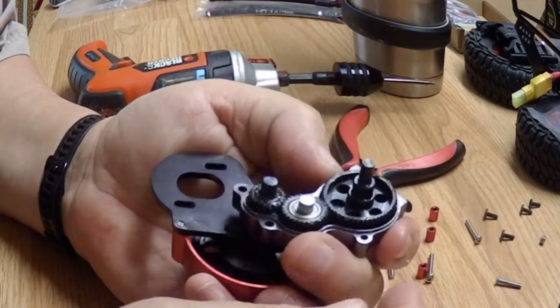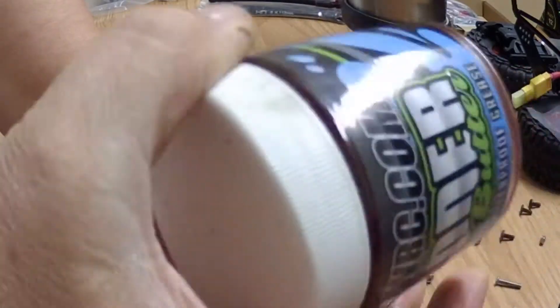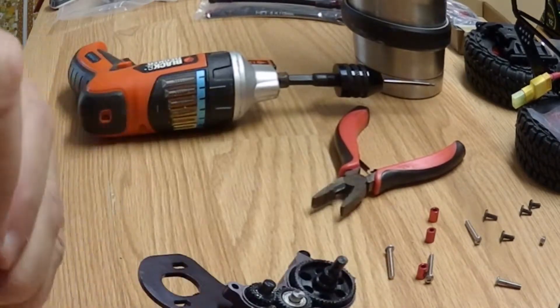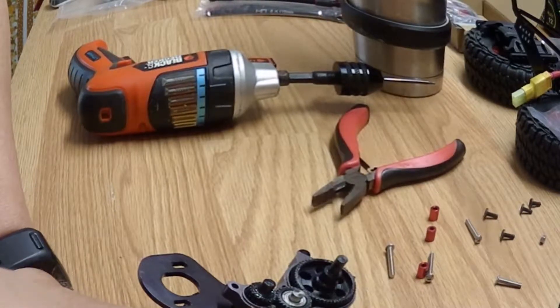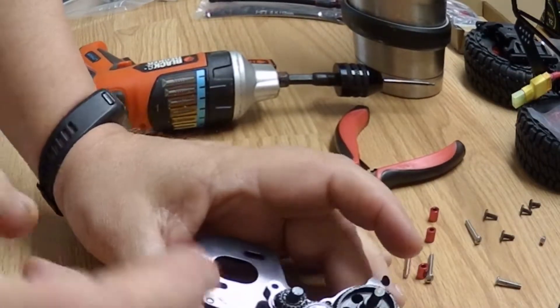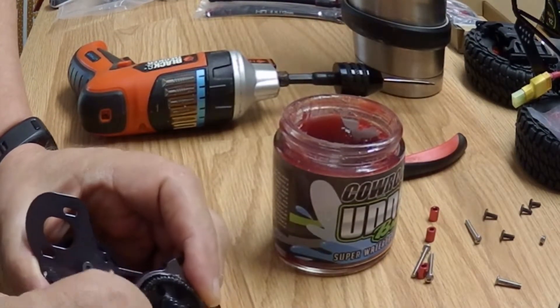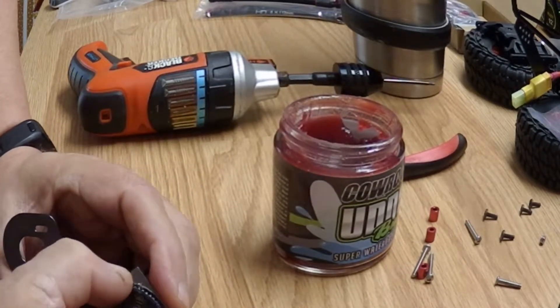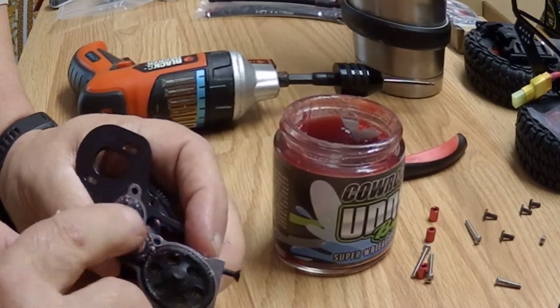Put a little grease in it. I like to use Conar's Butter — it's waterproof. Now you don't want to put too much grease in here because you can bind up one of these transmissions by putting too much grease in it. But we've got to have something more than what they had in it.